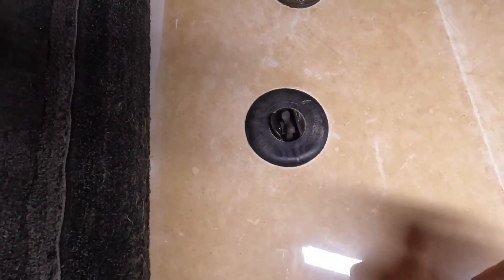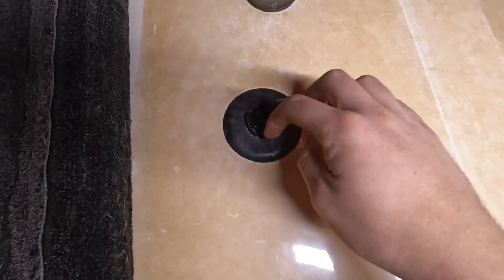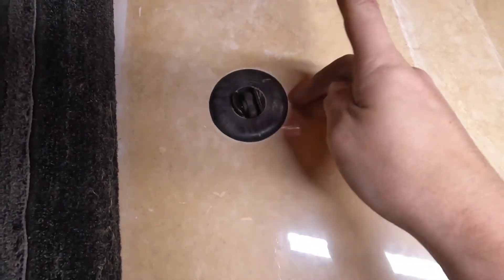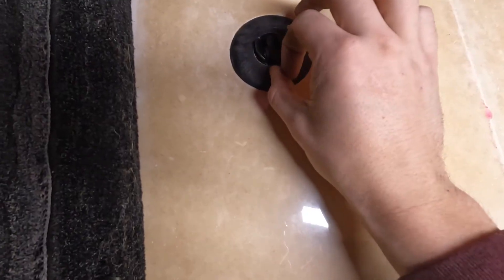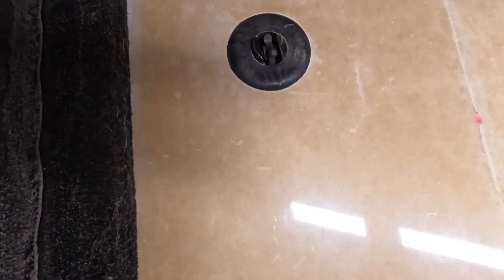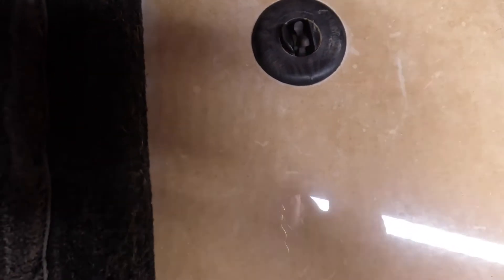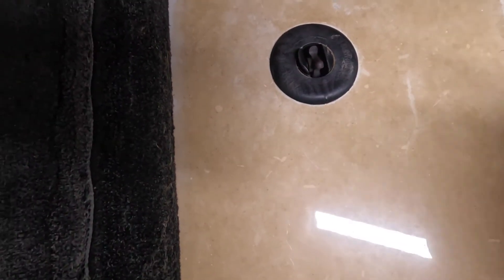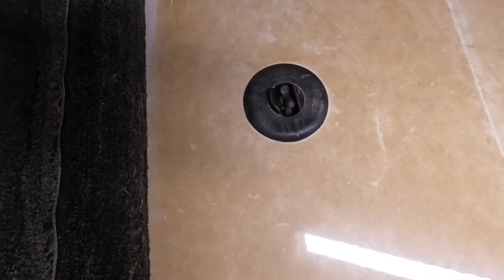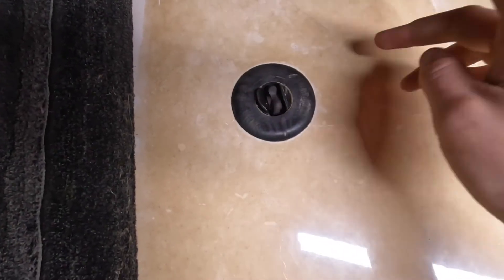One last thing I want to show you is this speed wheel on the bottom of our boat. You can just spin this and it spins freely. All I did was flick that while someone else was up in the boat pushing the up button on the wedge. You will need two people in order to do this step of the process.